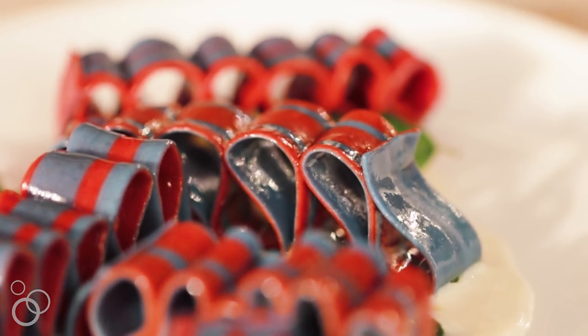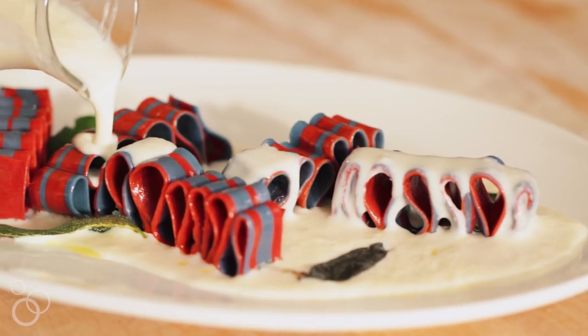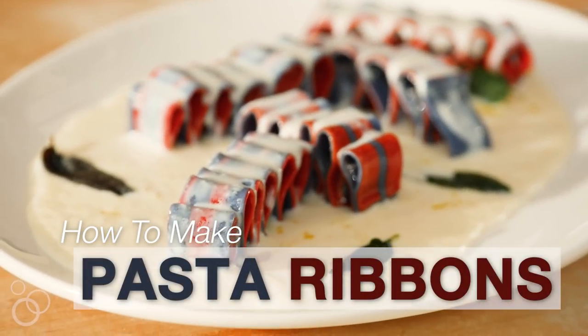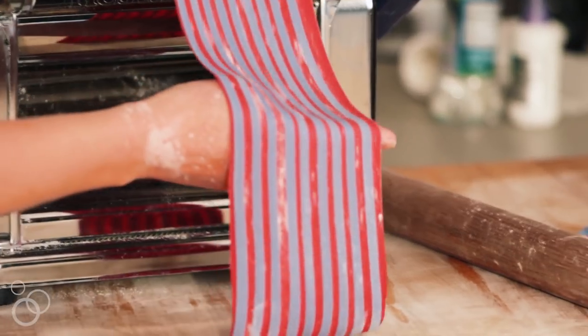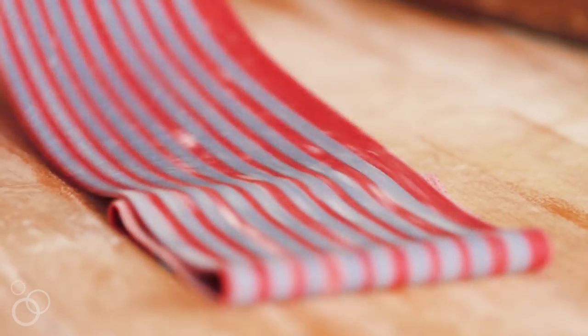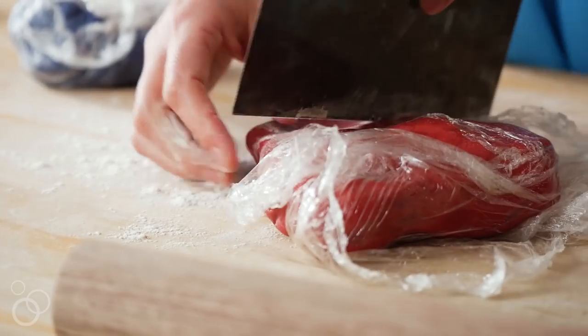Hello, welcome. Two words: pasta ribbons. I'm talking about actual ribbons, like ribbon candy, like the kind that your crazy grandma had in her living room. You would go and there would be that glass jar that you would get into, and there would be ribbon candy.